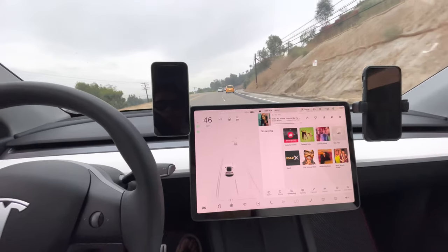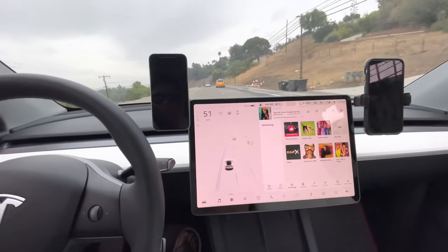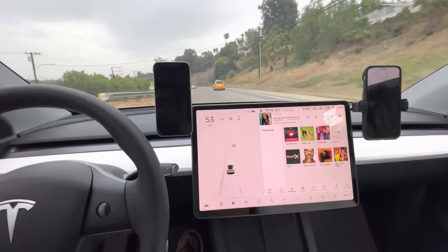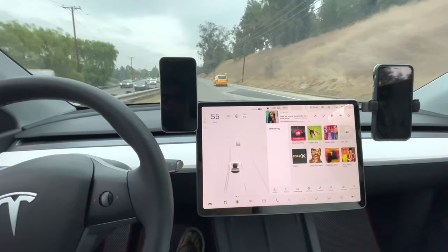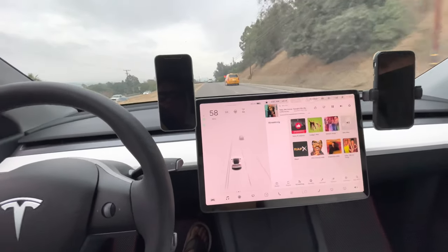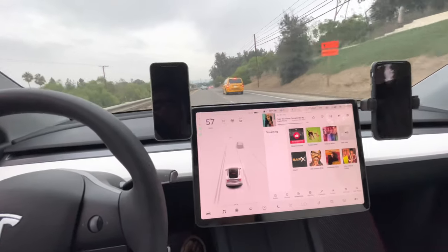On the road test for both mounts — the one with the clamp and the one with the MagSafe — they both show little to no vibration and are very stable at highway speed. Both are highly recommended; it just depends on your preference: whether you prefer the mount that hides behind the screen or the one that rotates up above the screen.